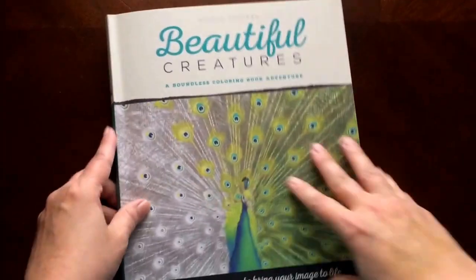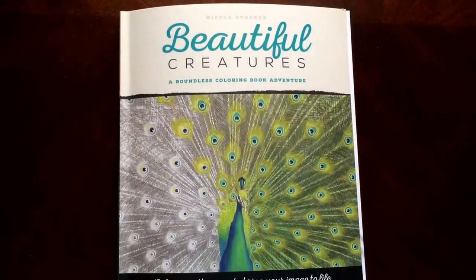And there you have it. Beautiful Creatures by Nicole Stocker.